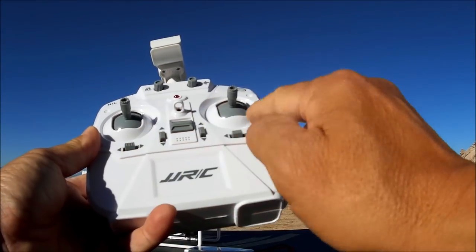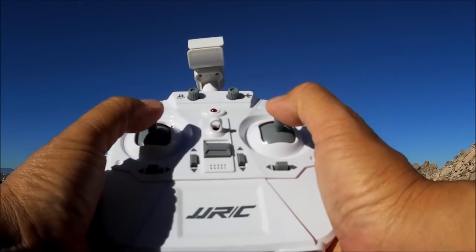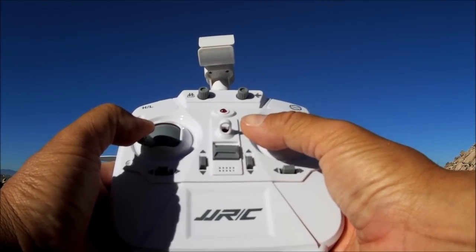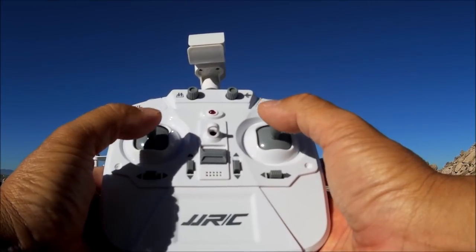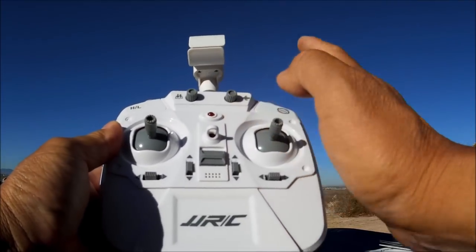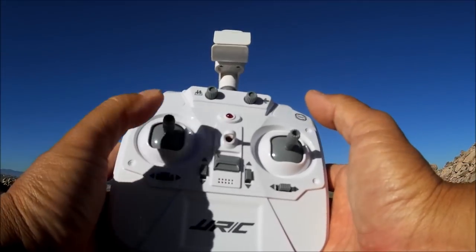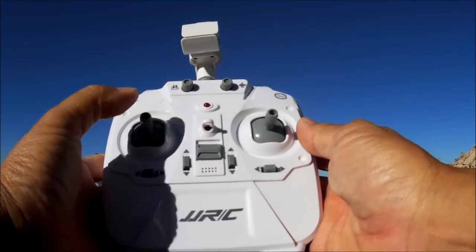There are trim buttons for throttle and pitch, though there's no switch built into those sticks. Both sticks to the bottom and to the left calibrates either the gyro, accelerometer, or heading. Both sticks to the bottom and right calibrates something else as well, so everything gets calibrated. Both sticks to the bottom and out will arm the motors.